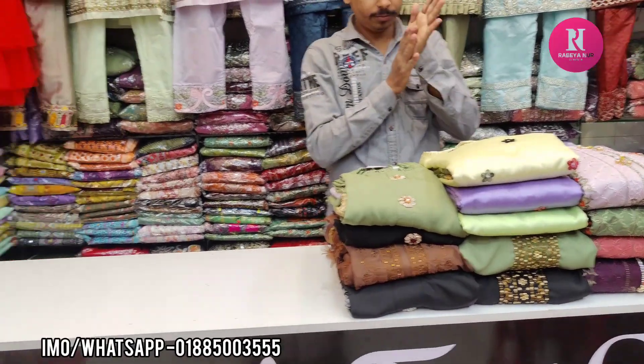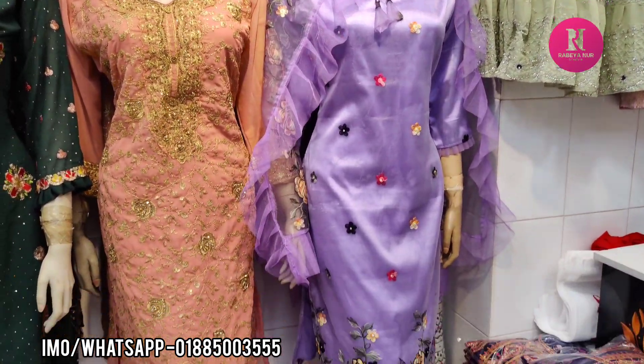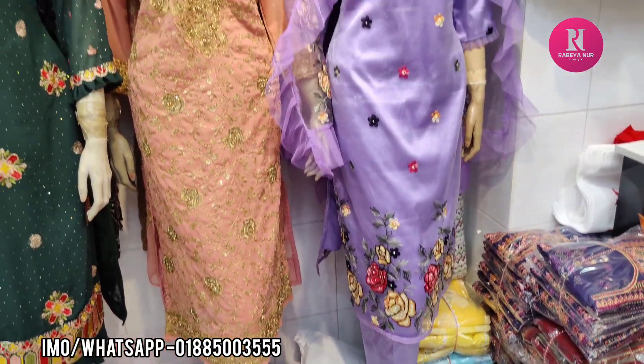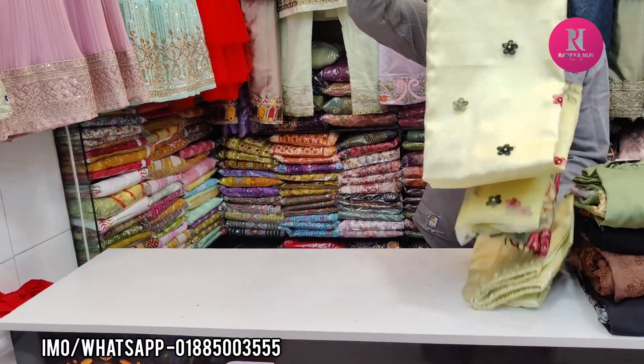Hello friends, Assalamualaikum. I am going to show the Puspa Warners color in this video. I am going to show the purple color and the tint color.